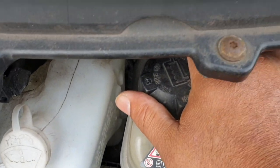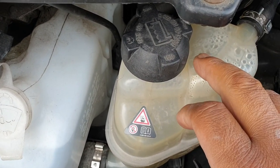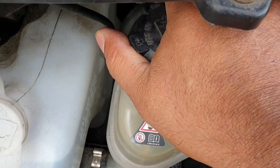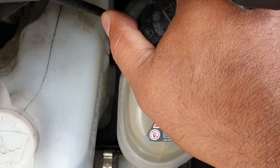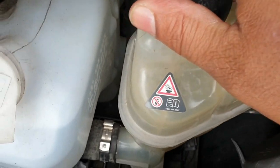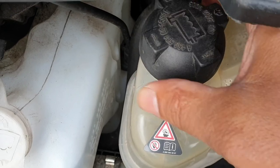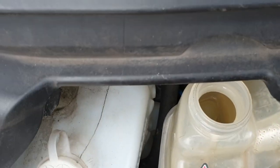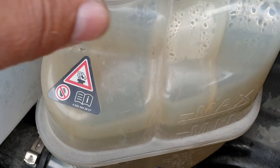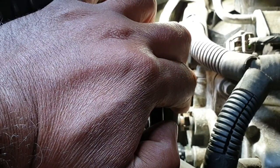This is the second time. Now I am going to turn the expansion or coolant reservoir cap half a turn anti-clockwise to release the pressure. As you can see, no pressure is left. The water level is at maximum, so I am going to disconnect this pipe again.